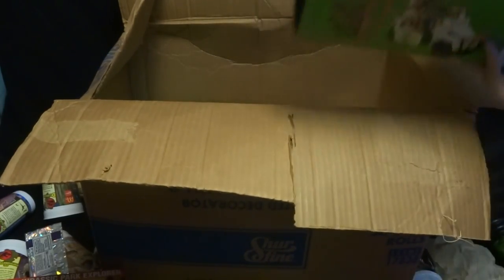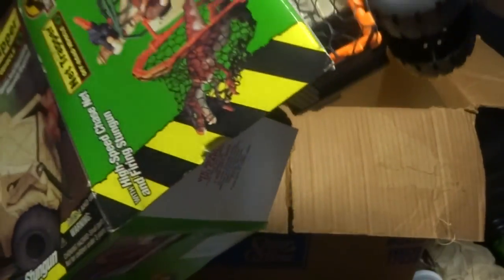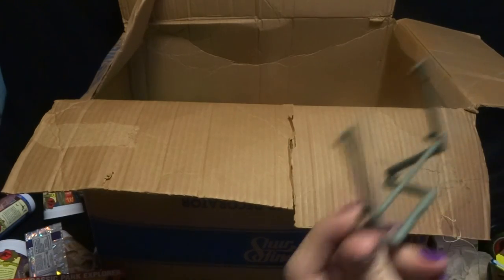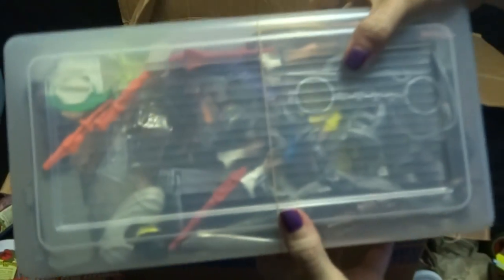We've got a net trapper. Not sure what's in here — actually it is a net trapper. Pieces! I don't want to take it out because it's making a mess. Net trapper. I'm going to run out of place to put all this stuff. Here's the pieces of the net trapper. I'm going to do this at the end of the video — come back for it, because there's like a million pieces in there.